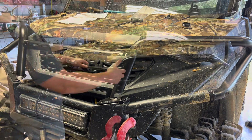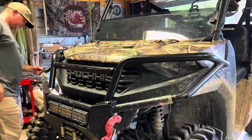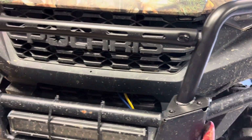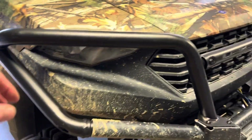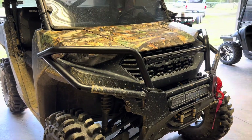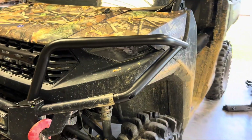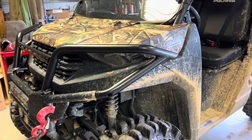Alright y'all, that's gonna do it. It took roughly 15 minutes like the instructions said. That looks pretty good on there — it's real sturdy too, that's me yanking on it. This is the brush guard from Kimimoto on my 2021 Polaris Ranger 1000. I will leave a link in the description below for this exact brush guard if you want to grab one.